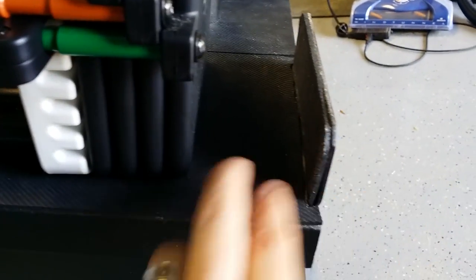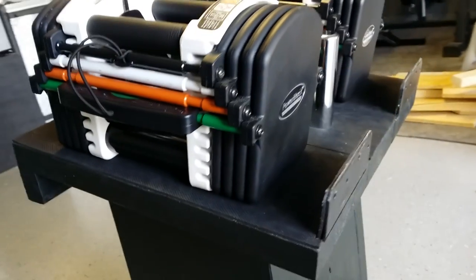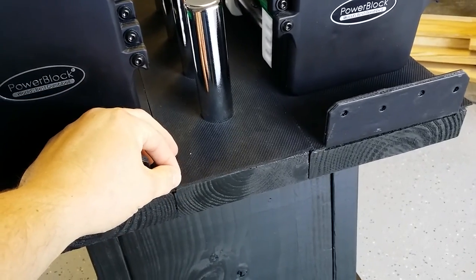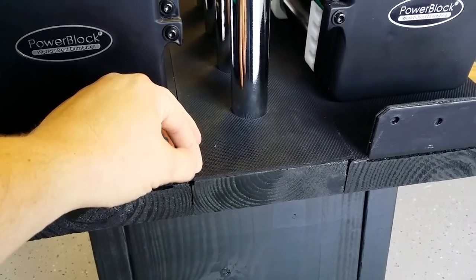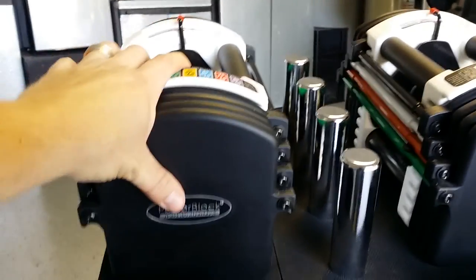So I put a toolbox liner — which is what this is on the end here — to serve as some type of buffer so they don't get scratched up and marred. You can get this toolbox liner at Home Depot or somewhere similar. It's about an eighth inch thick, it works well, and these don't slide around at all.